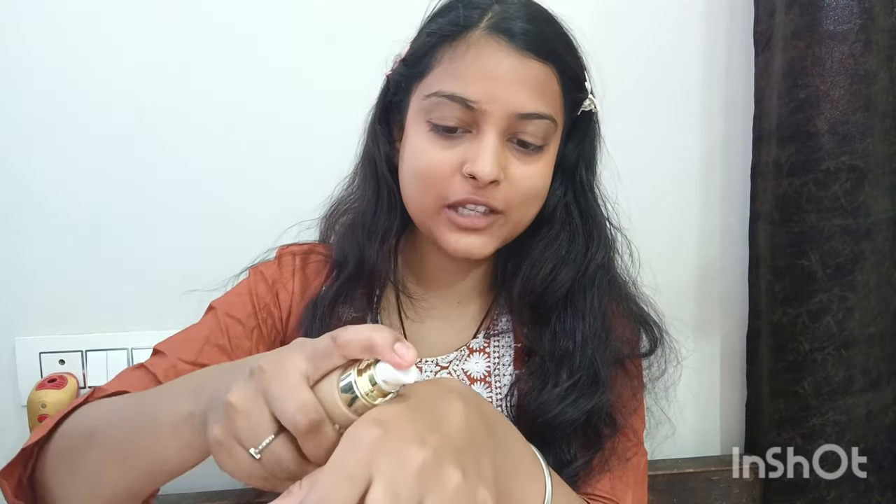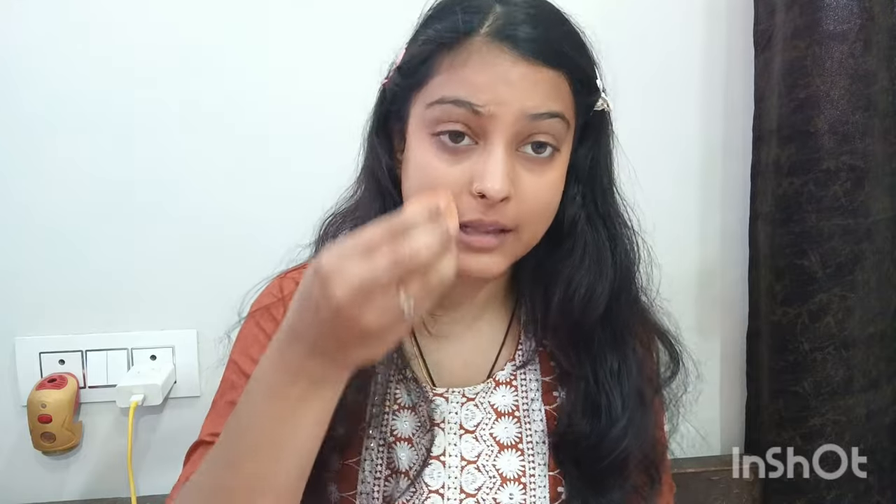When you are using a beauty blender, the finish it gives doesn't come from anything else. However, you need to apply a little more product when using it, as the beauty blender absorbs some. You can also blend with your finger heel. Remember: if you use a matte foundation, the makeup will look very dry, so always use a hydrating foundation or serum-based foundation.